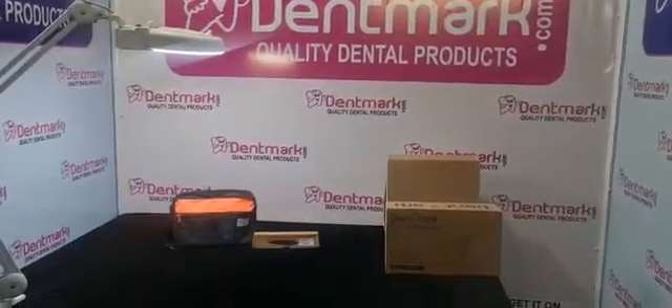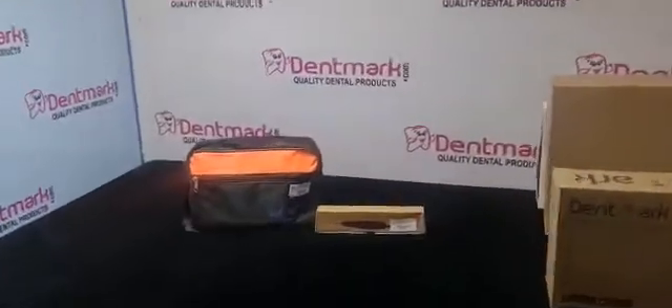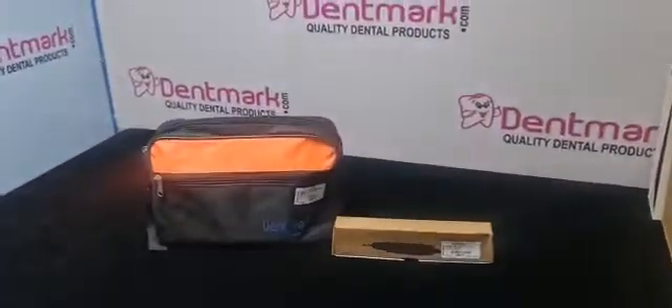Hello friends, Denmark will show you the demo of a clinical micromotor. We call this the E-type motor.